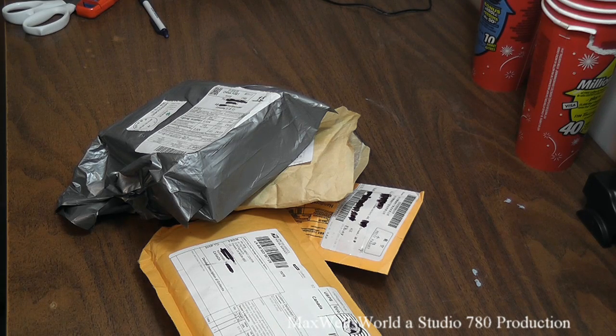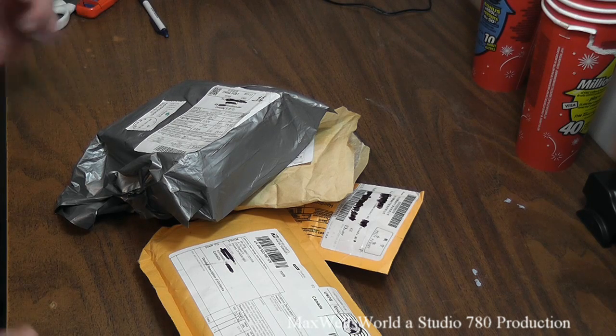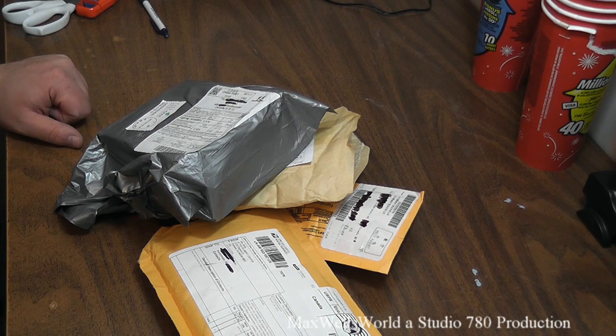Then you play the big waiting game for them to arrive — hopefully they don't get lost in shipping, stopped at the border, or hit with big duty charges. When half your order finally arrives, you get kind of excited. You have enough stuff to complete a project and make life a little easier for upcoming videos, so you decide to film an unboxing video.